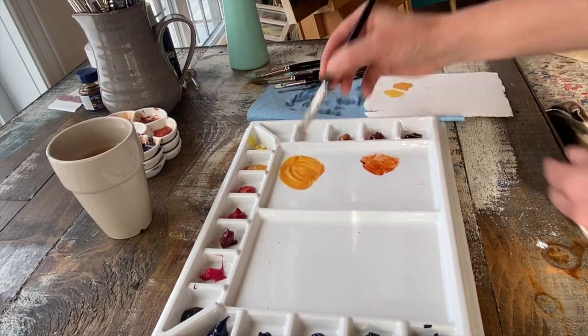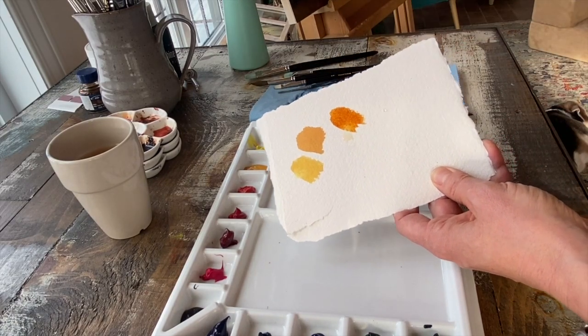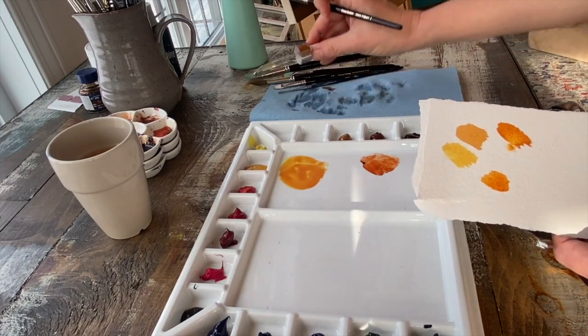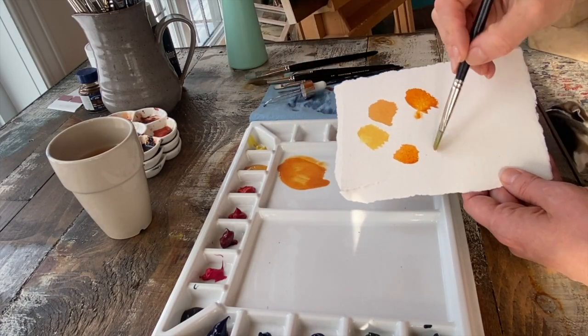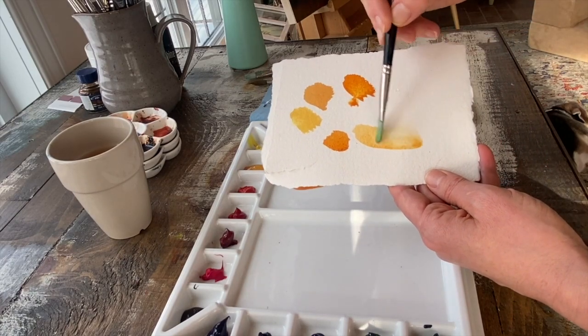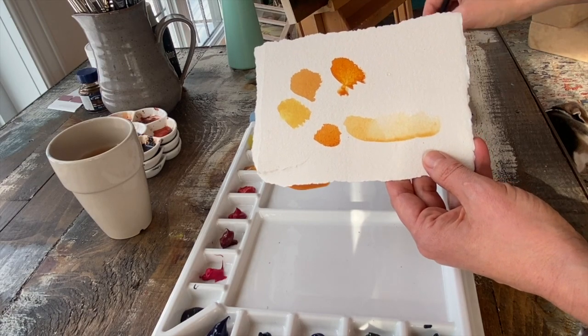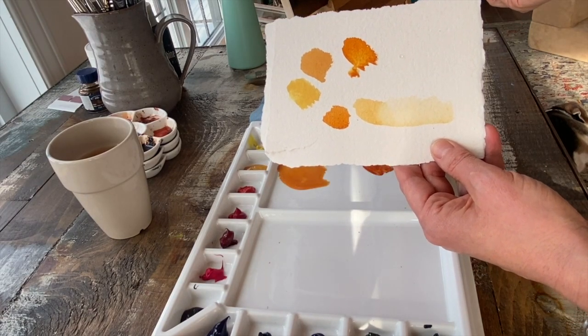This looks pretty good. I'm going to test it on my test strip — and voila. The more water I add, the more diluted it's going to be. If I continue adding water, I can stretch out that pigment and it gets a little bit lighter as the pigment dilutes.